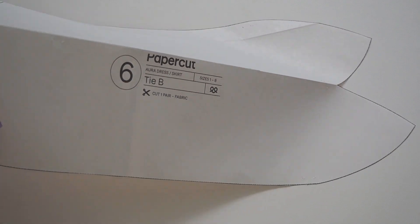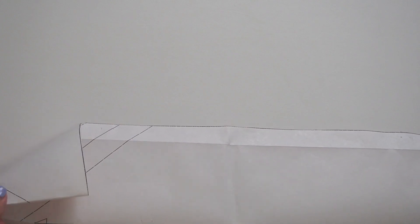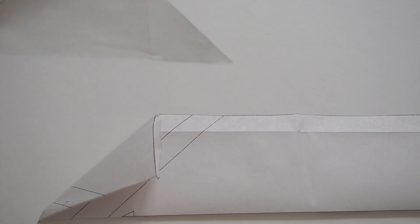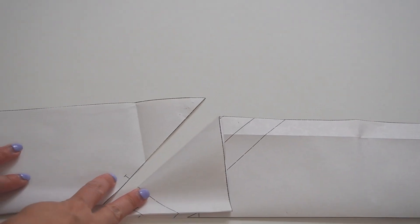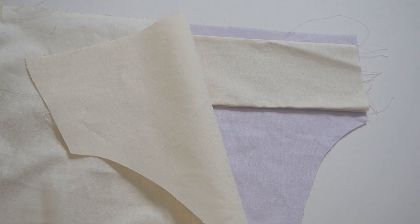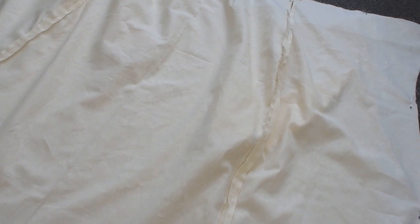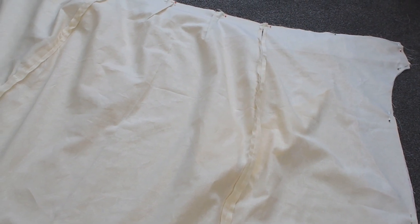Another thing I had to change was the ties themselves, as I wanted different fabric on each side. I folded the pattern piece in half and folded the end of one piece to match the other, then cut the pieces in both fabrics and sewed them together all the way around the edge rather than just one edge like in the regular version — giving you a nice reversible tie. Once you've made both skirts, lay them right sides together, sew all the way around, sew the ties in at this point, leave a hole at the bottom hem to turn it right side out, then hand sew the hole closed.